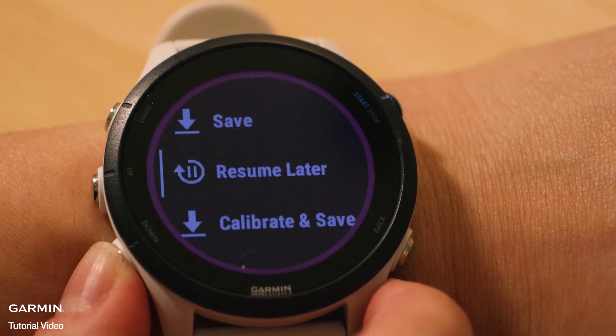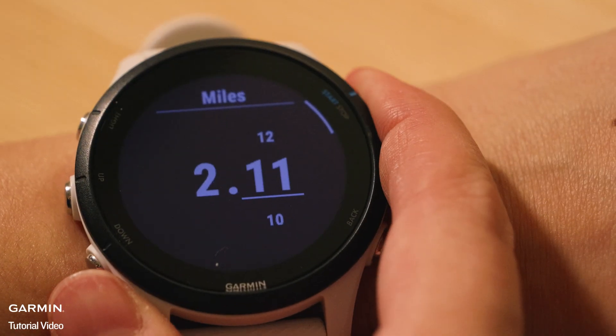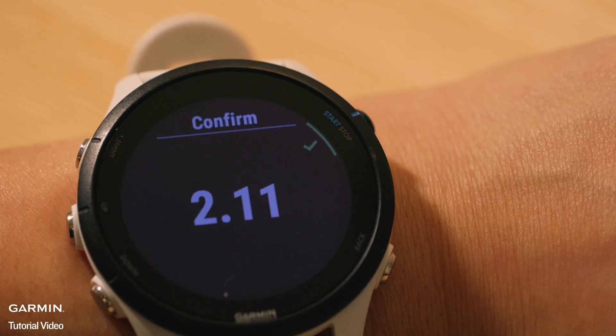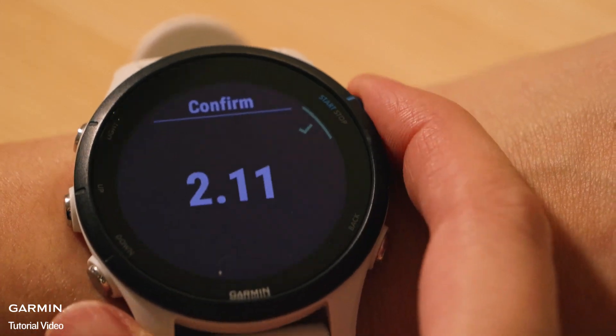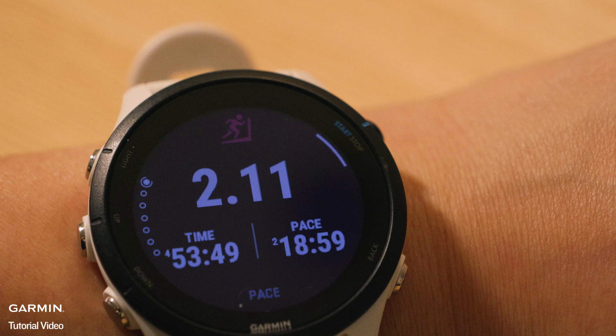Select Calibrate and Save, then manually input the distance reported by the treadmill. This process calibrates the accelerometer for improved distance accuracy during future treadmill runs at similar paces. Note that this calibration does not adjust lap-specific data such as pace, heart rate, or calories recorded during the activity before calibration.